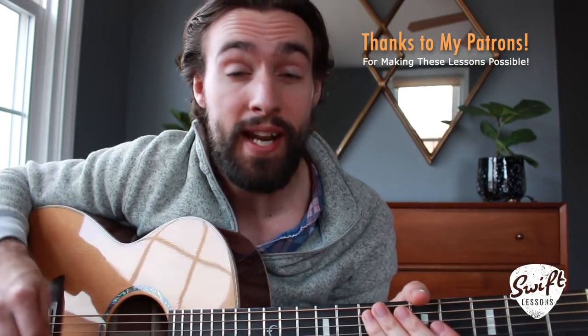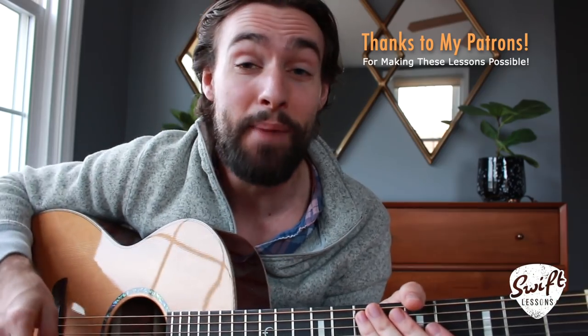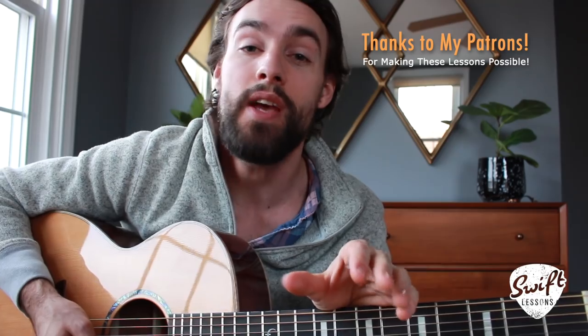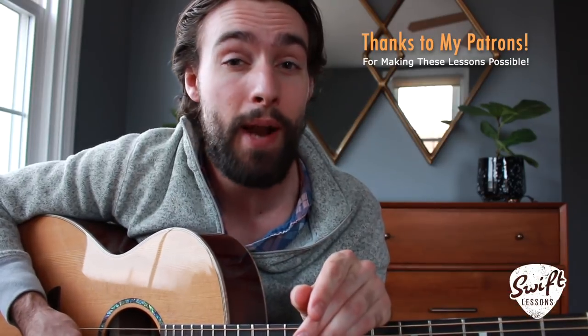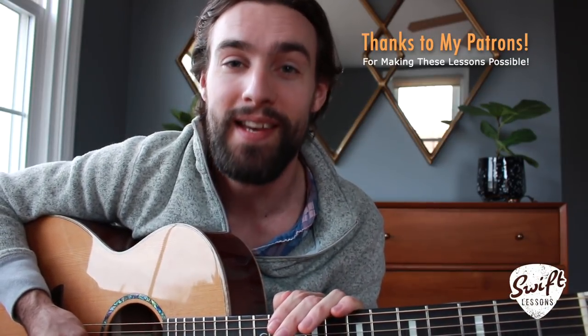Thanks so much for checking out this lead guitar tutorial. I hope you enjoyed it. Let me know what you think in the comments section down below, and if you haven't already, please subscribe and hit that bell so you can get notifications for my new tutorials. Big thanks to my supporters at patreon.com/SwiftLessons — thanks to you guys I've got many more lessons coming up, so keep checking in. Please share. This is Rob at Swift Guitar Lessons in Philadelphia saying happy picking.